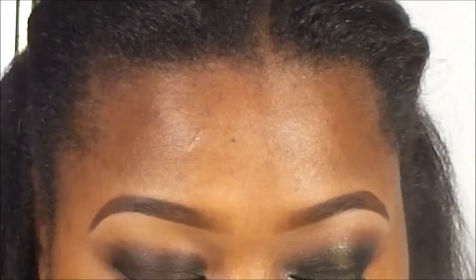Hey beautiful people, I am here to give you guys another tutorial and this is my birthday look number one. I hope you guys enjoy the tutorial, let's get started. Prior to this video I applied the NYX jumbo pencil in black bean.